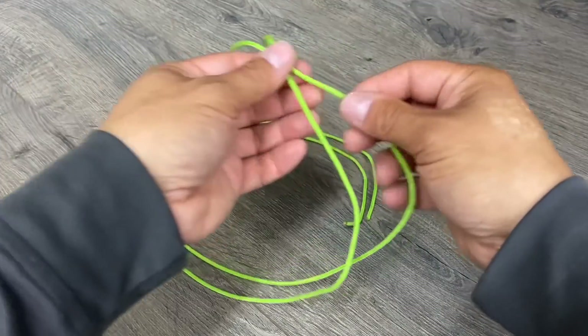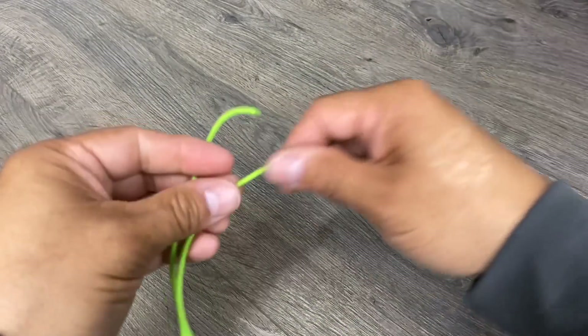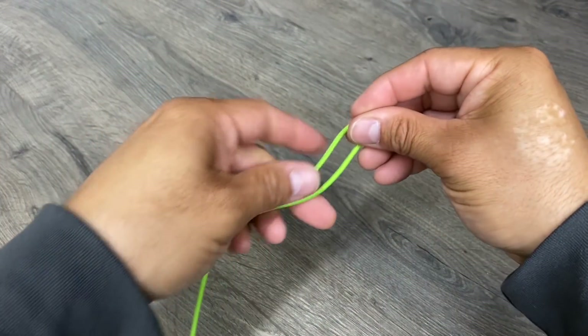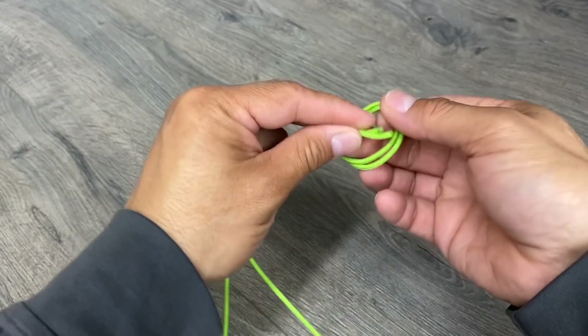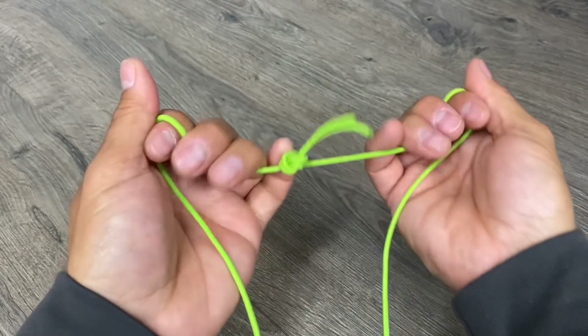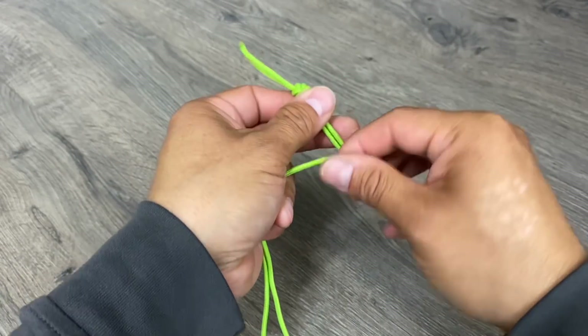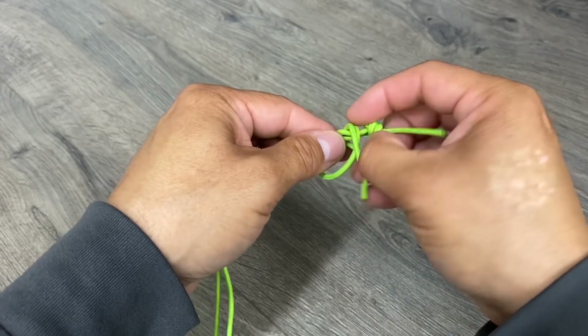I started each anchor loop with about one fathom of cord, which is the distance between outstretched hands. Then I formed my loop by simply tying in an overhand knot. You want to be careful — this knot is fairly stable, but with repeated use it can slip. So you want to make sure you either do a double fisherman's or you reinforce it with another overhand knot.